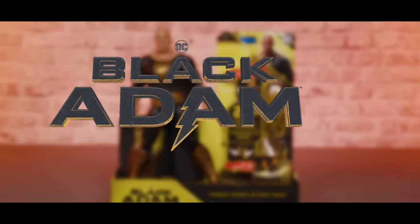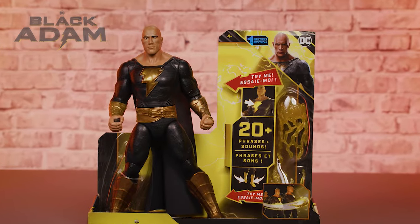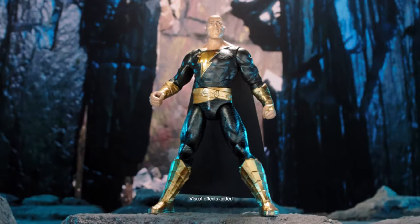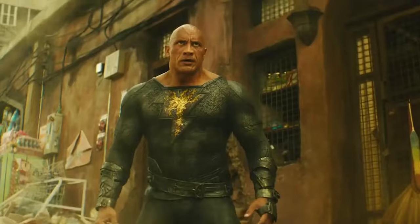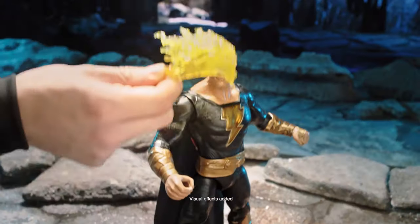Power Punch Black Adam. An ancient hero rises to protect the world with real action lights and sounds, punching action, and energy accessories. This video will show you how to unbox, set up, and play with your new Power Punch Black Adam.